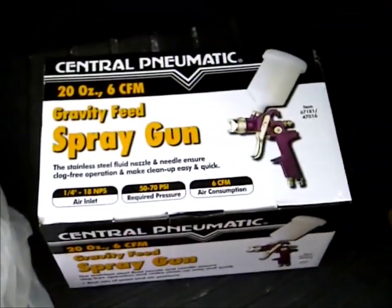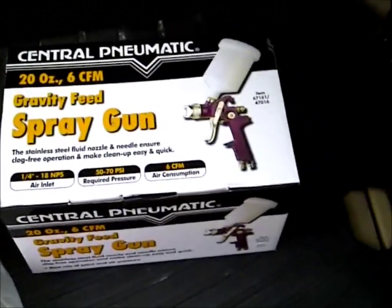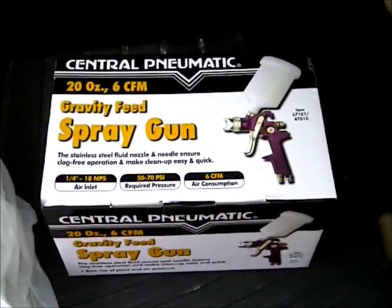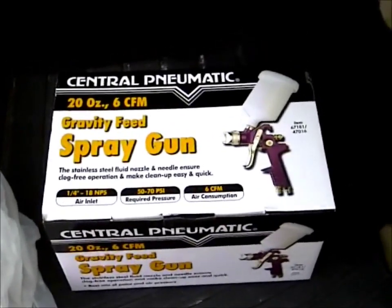I can show you what I bought for myself. So I got me a nice cheap spray gun for 15 bucks. I'm probably gonna use that to paint the Cub Cadet that I have to get working on one of these days, and I could probably use that to paint the leaf vacuum as well.